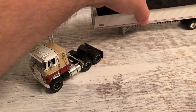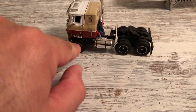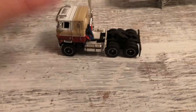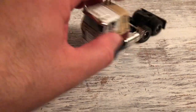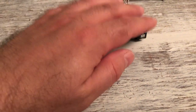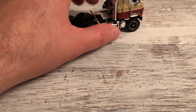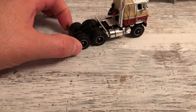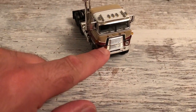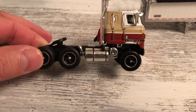The truck itself didn't come with the frame and wheels. You can swap the cab off relatively easy and put a different frame underneath it, as long as it has the same connections on the front of the truck. I like this truck.